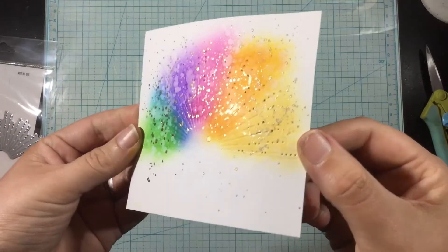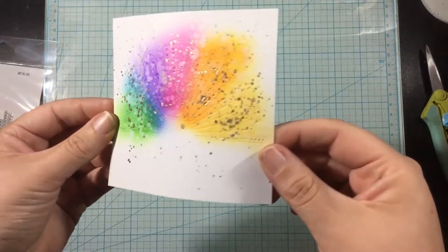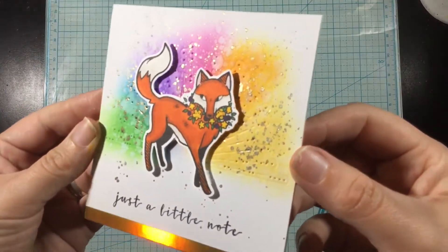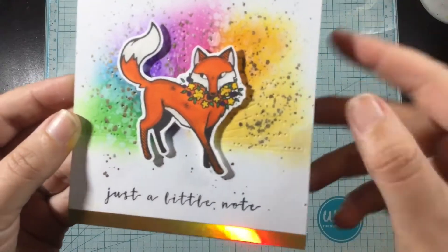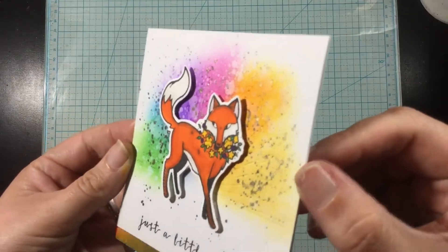And then I went even further and I added some gold watercolors. But in the end, I think you get a little hint of everything — you get a pop of color, you have that sparkly gold watercolor accent, and then you also have those pierced accents. I finished off with a strip of gold holographic cardstock at the bottom of my square card. This is four and a quarter by four and a quarter inches, and I added a sentiment from that fall critter stamp set.